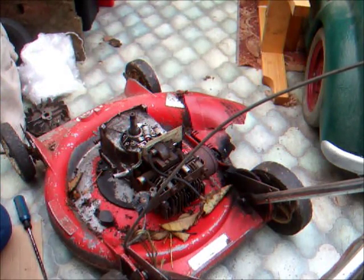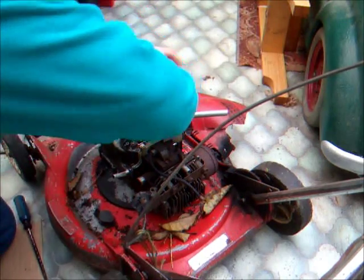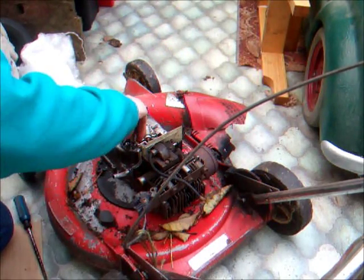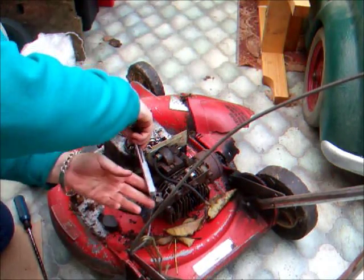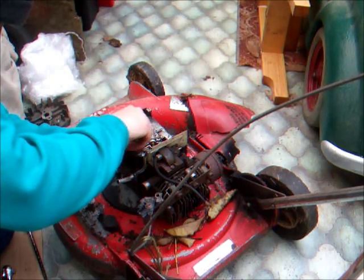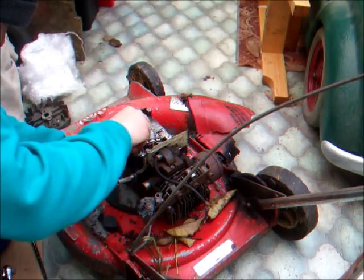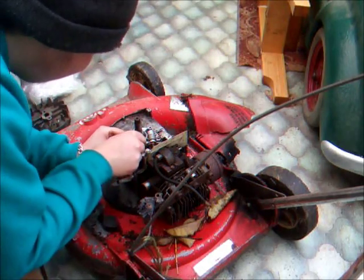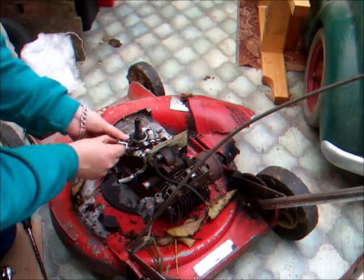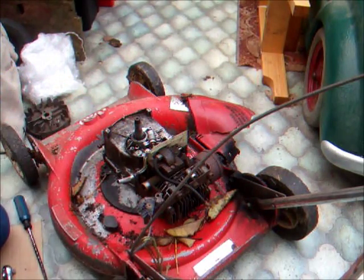Now that we're in here we've just got two more quarter inch small bolts. One holds the condenser and the other holds the upper section of the points. There's a little spring on your points - that just needs to go around the little peg and that just helps to shut the points when the cam spins around. I reckon this engine probably would have sparked still. The points don't look too corroded, but we'll show you cleaning those as well when the engine's ready to be reassembled.